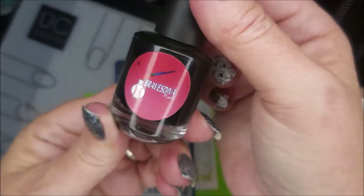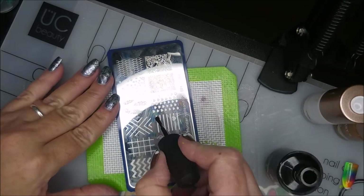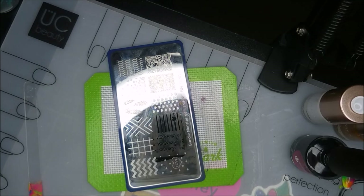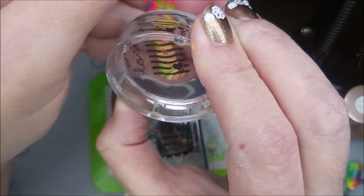I'll be using this Ellen Dish Bundle Monster plate, Braves Diva on the black stamping polish, and my Beauty Big Bang scraper and my AliExpress stamper. But I end up having to change to my monocle stamper — it would not pick it up. I don't blame the plate; sometimes you just have to play with them. So there we go on the monocle stamper.